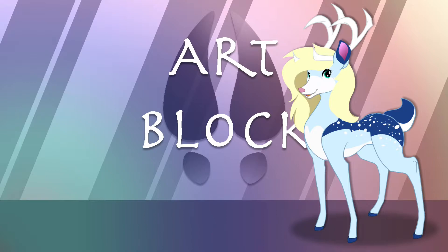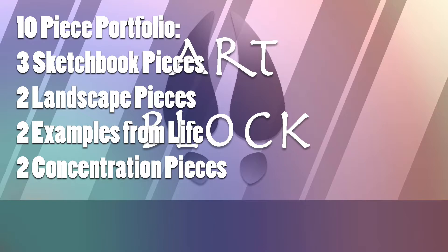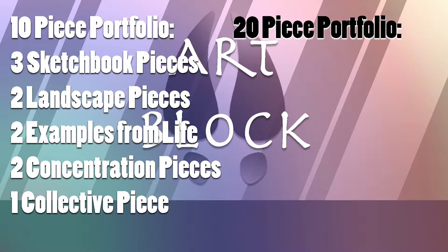In a portfolio, you'll generally want to have a little bit of everything. I've compiled two checklists — one with 10 pieces and one with 20 pieces — to hopefully help you along the way. In a 10-piece portfolio, you're going to want to have at least 3 sketchbook pieces, 2 landscape pictures, 2 examples from life, 2 concentration pieces, and 1 big collective piece.